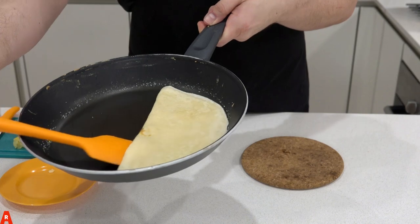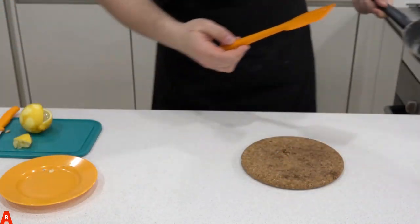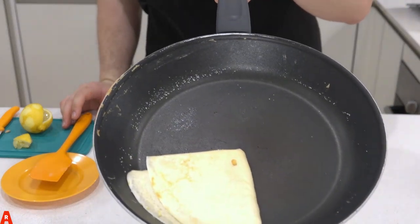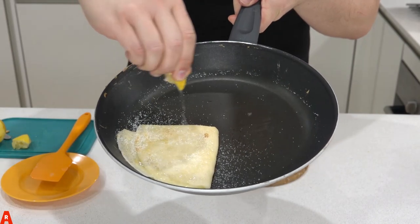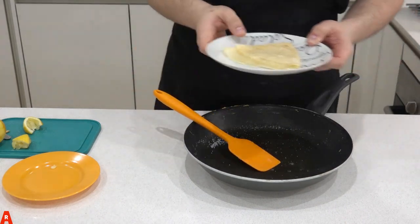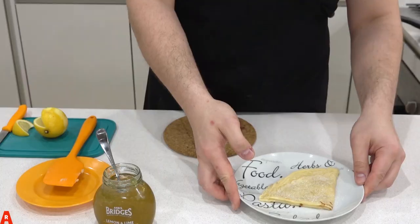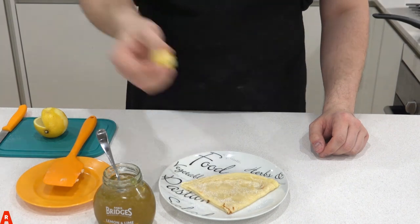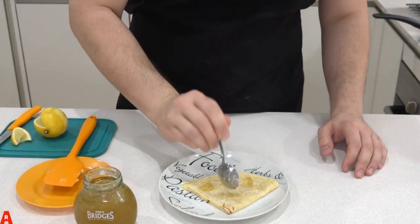Then do another turn, creating a little envelope. You can put it back on the heat for a little more colour. Add some more sugar and another drizzle of lemon juice. To give an extra dimension, Avery is using Mrs Bridger's Lemon and Lime Marmalade. We'll have a link for where you can find this in the description below. Just be careful of the seeds. Add a good helping of marmalade if you want it really lemony.